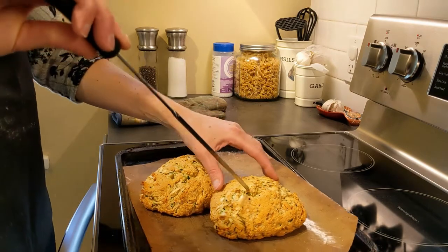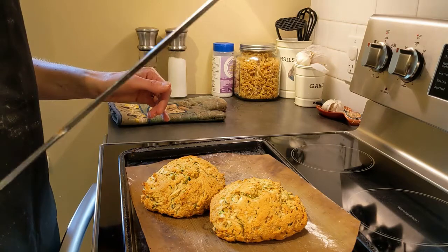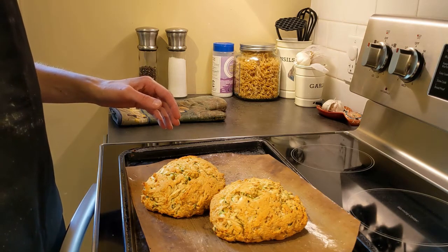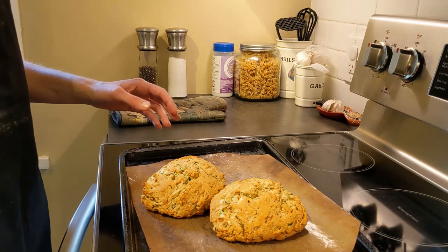I've noticed that when I pierce them with a skewer, it comes out clean, so it's ready to eat. I hope that you will enjoy this bread. You can even make sandwiches out of it if you'd like, or eat it with soup. I hope you enjoyed this recipe. Thank you for watching.